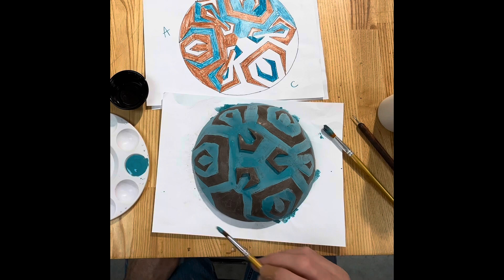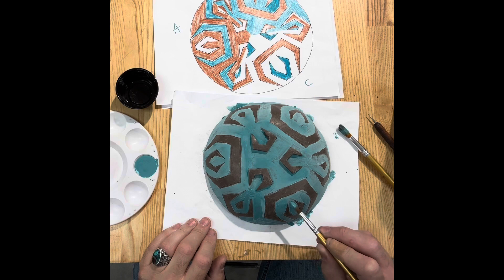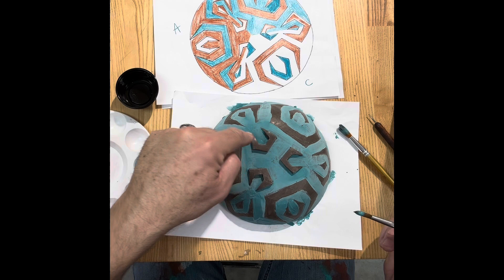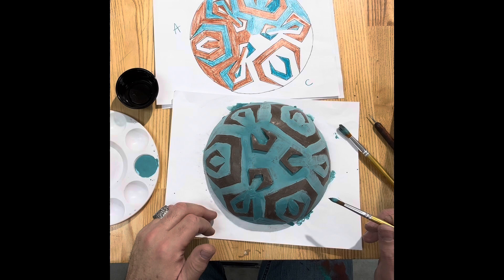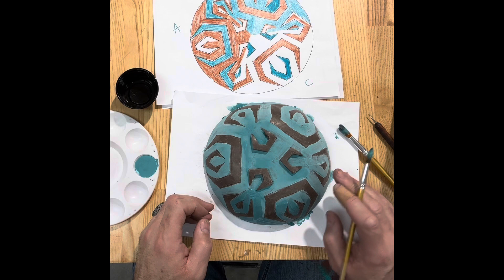I just finished the first layer. Hopefully you're noticing that I'm dipping my brush fairly often — I'm not trying to spread the glaze so thin that it won't count as a coat. You can see in the video the lighter, powdery-looking areas where it's dry versus the darker wet areas. If you can't see it on video you'll definitely see it in real life — it loses its shine and looks much more powdery and light when it's dry.